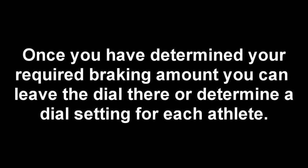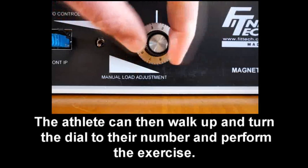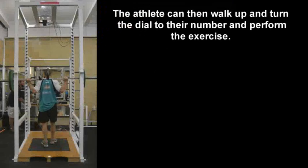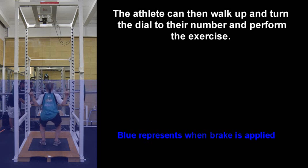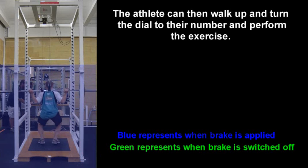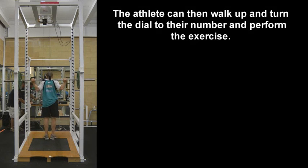Once you have determined your required braking amount, you can leave the dial there or determine a dial setting for each athlete. The athlete can then walk up to the machine, turn the dial to their number, and perform the exercise. Basically, step into the unit, take up the bar, holding it firmly onto the shoulders. When moving in a downward direction — shown here in blue — the brake is applied. When moving in an upward direction — shown in green — the brake is off. The athlete can then complete their set, erect the bar, and the next user can walk up, change the dial to their setting, and perform the exercise.